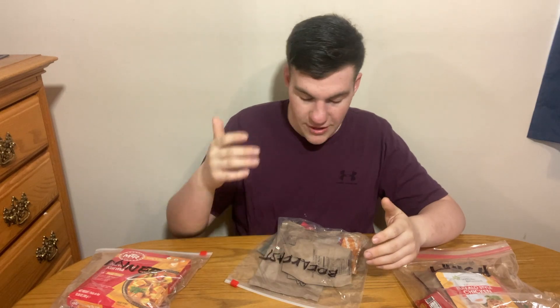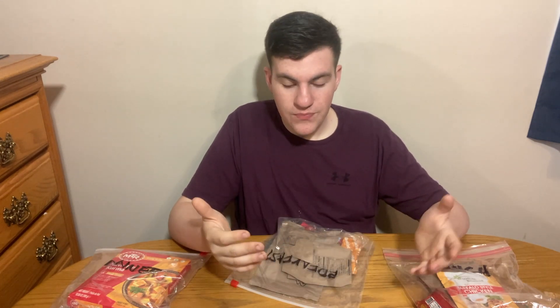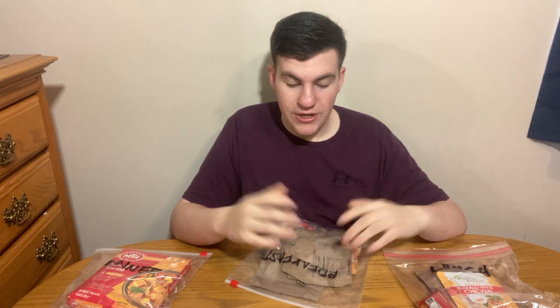We have breakfast, lunch, dinner, a bread pouch, and an accessory pack. What I'm going to do in this first segment is unbox everything and show you guys, then I will eat the portions and you'll see all that.